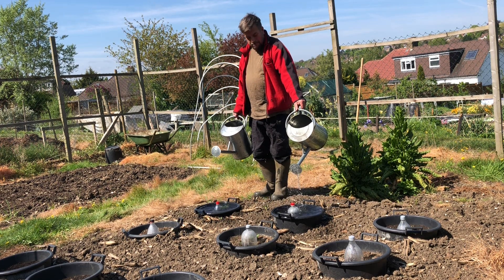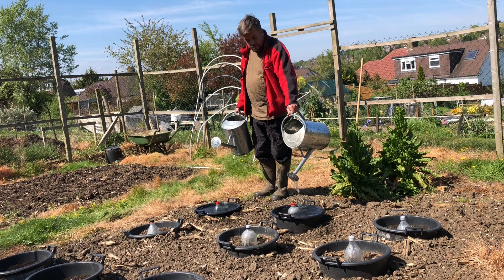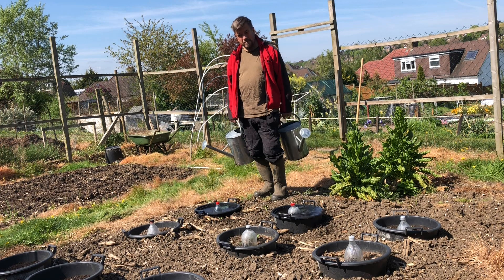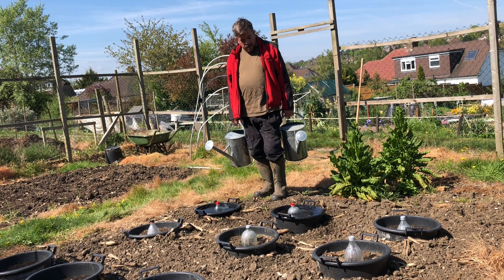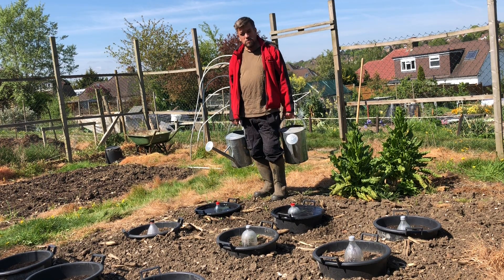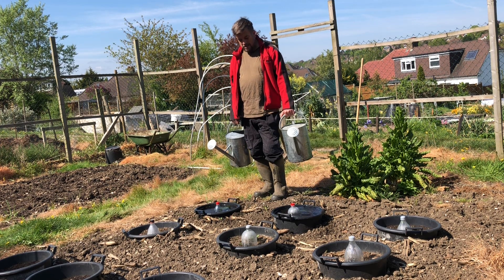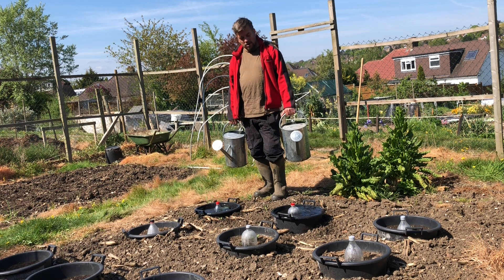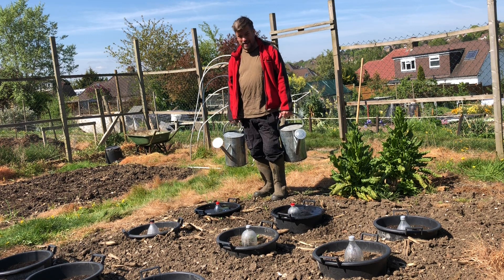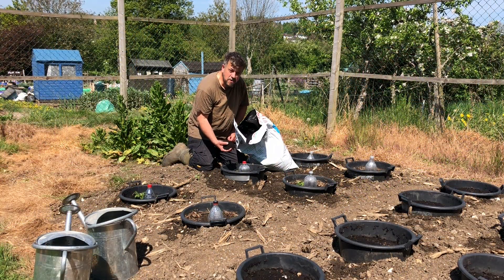These are 12-litre watering cans — we'll give them about 24 litres today each. Sounds like a lot but it really won't last too long. Then we'll top that with soil and put some more water in the bottles to make sure it gets into the middle of the pot. My fear at the moment is that if it dries out much more, the water will just start going down the sides and disappearing.